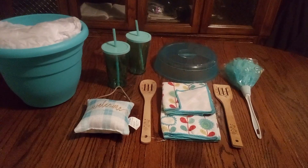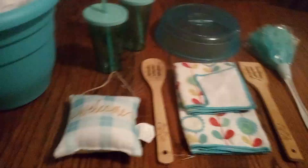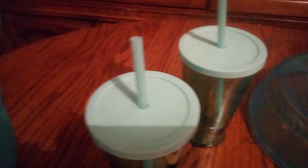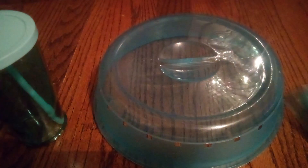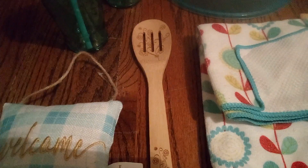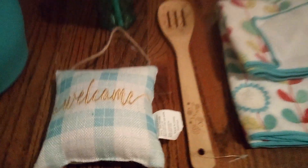This is going to be a small but not too small aqua blue and white basket. Take a good look — we have a large aqua blue planter, a nice glass jar, aqua blue jars and glasses with secure straws, a microwave lid to cover your food, an aqua blue duster, a spatula, a wooden spatula, a dish cloth and dish towel set, a wooden spoon for mixing, and a cute little door sign that says 'Welcome' in aqua blue and white.